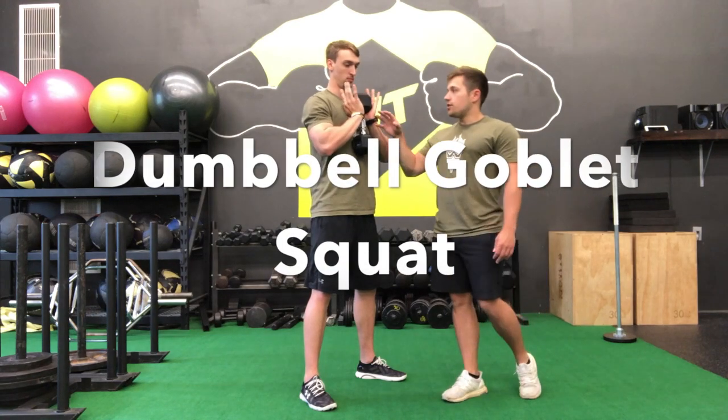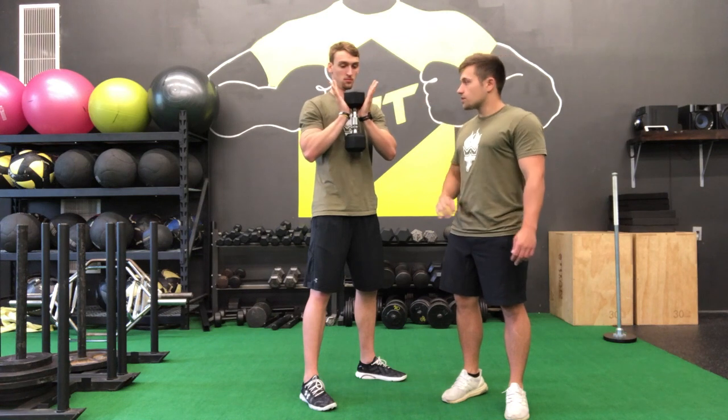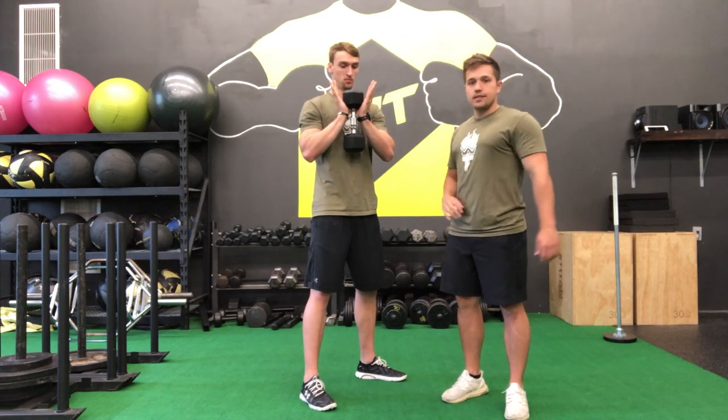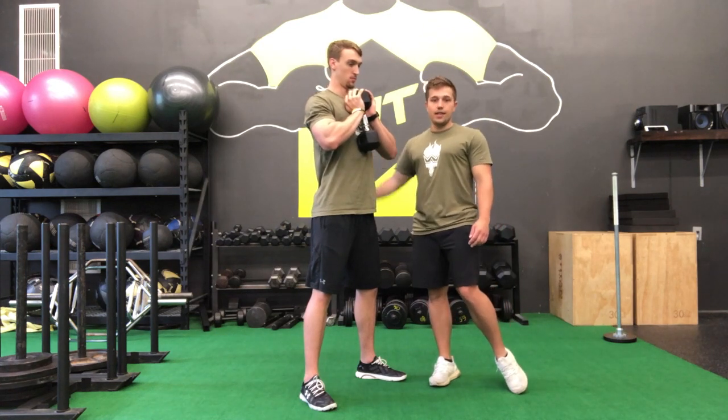For our dumbbell goblet squat, the way you're going to hold the dumbbell is you're going to have your palms underneath the head of the dumbbell on either side. You want to keep it nice and tight to your chest, as well as keeping your shoulder blades together nice and tight to the back.